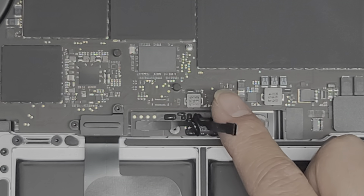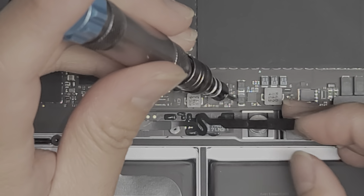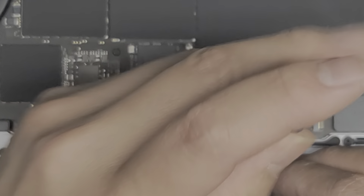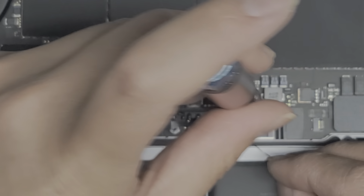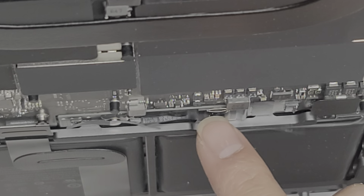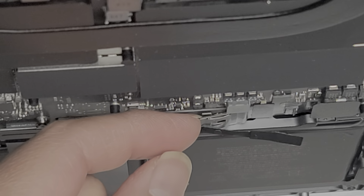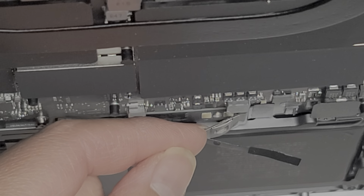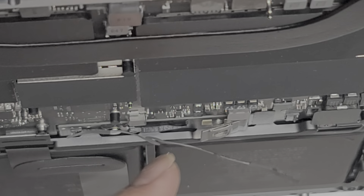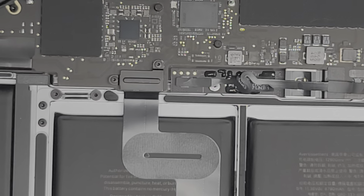We're going to disconnect this connector that's held in place with a Torx T5 screw, so we're going to switch to our T5 screwdriver bit and remove that one screw. Once you remove that screw, this little piece here is touching the board. So we're going to get underneath with a plastic pry tool or fingernail and bend that up slightly so that this metal tab stays out of the way. The golden contacts underneath are what connect the battery to the rest of the computer.